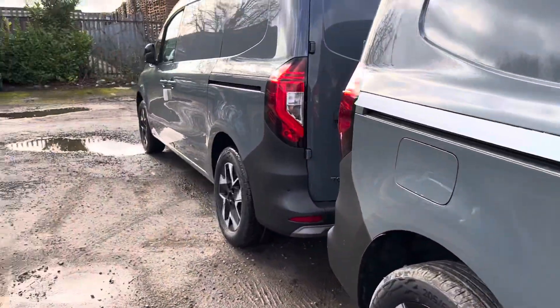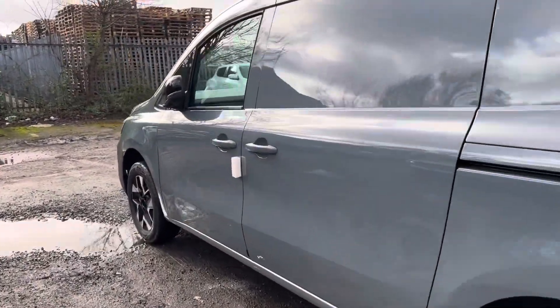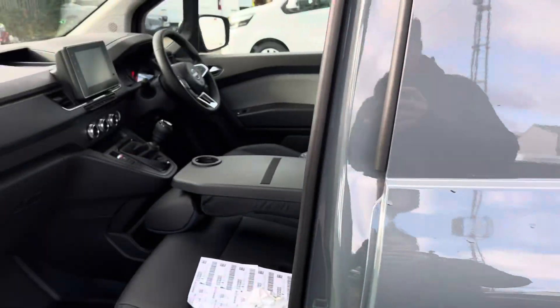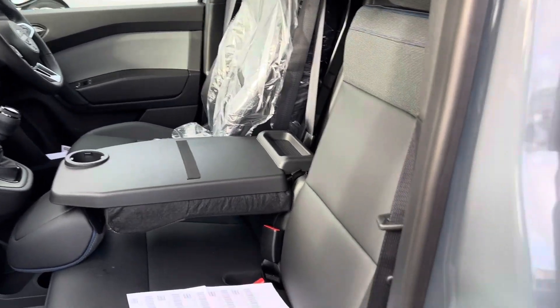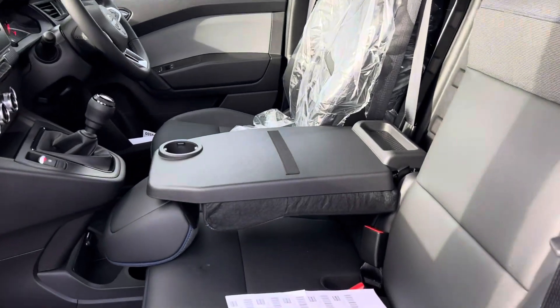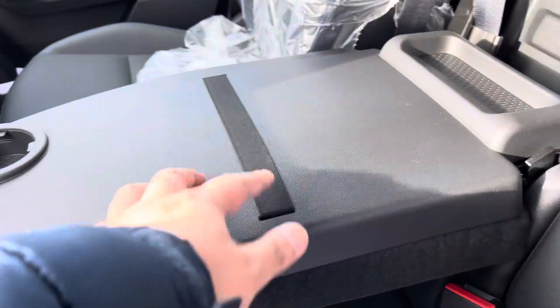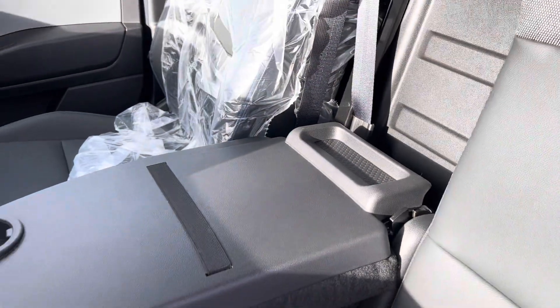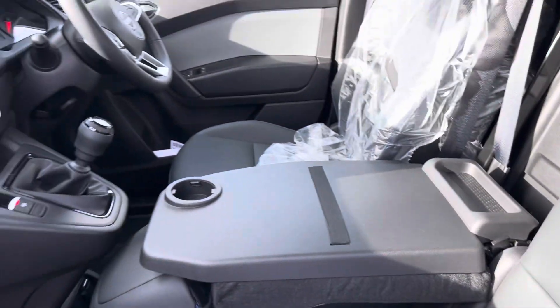You'll notice on this one I've actually folded it down. So when you're not using the three seats, you still have a full seat on this side. You can turn it into an armrest with a little strap on the back, a cup holder, and it's a plastic surface so it's nice and easy to keep clean.